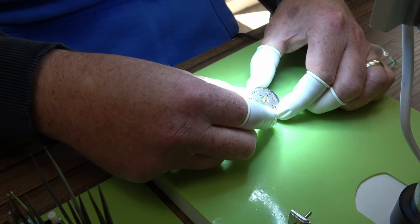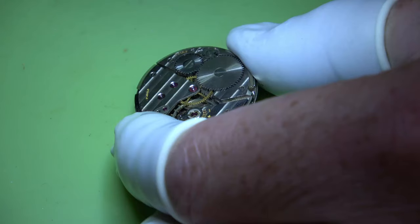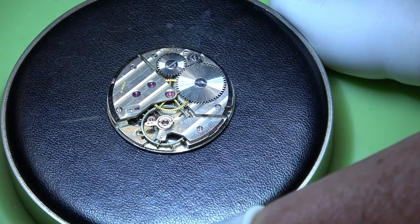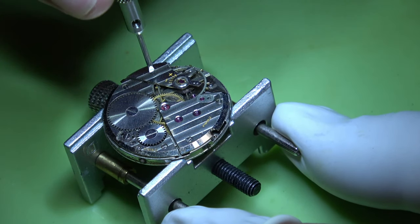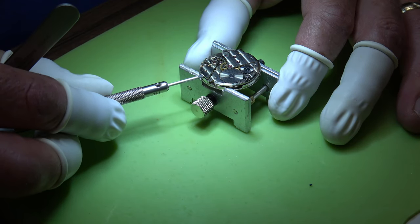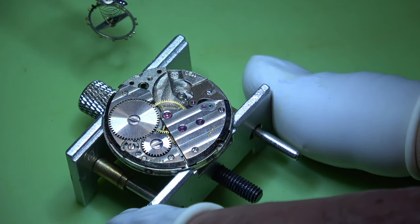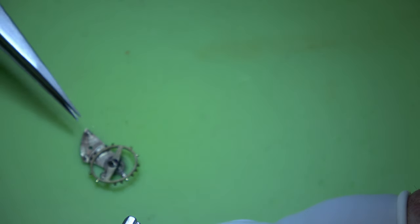I managed to sort another movement - it's the ETA 1120 - and again this was advertised as a non-runner, but all I can see so far is a broken winding stem. That balance wheel seems to be absolutely fine. The movement has been finished slightly nicer on this one as well, so what I'm going to do is use this as the movement, and if it needs anything then the old one will be used as the donor. We can see a nice healthy balance spring.